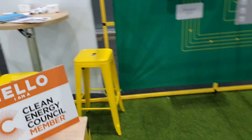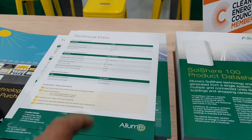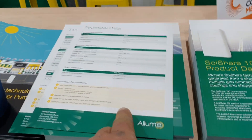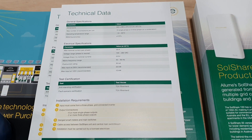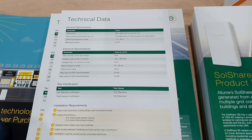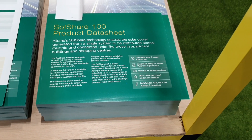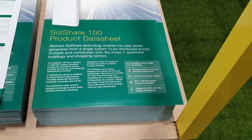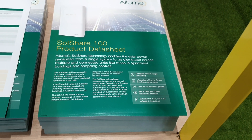Coffee down, flip this over — what do we got? Technical data, there we go. And what does it do? It's distributed through apartment buildings and shopping centers. Got it.